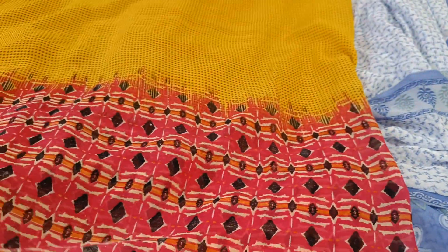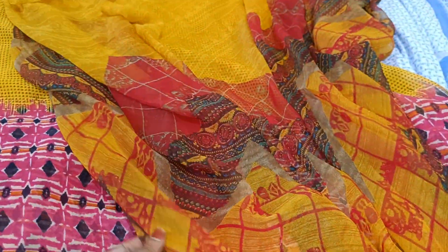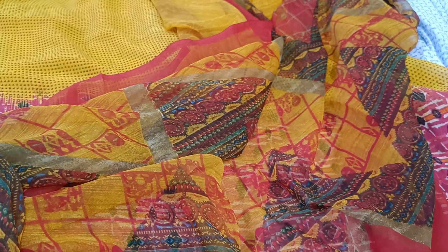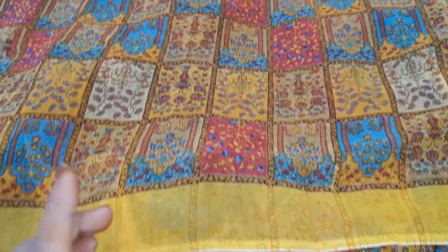This is also too good. I am going to show you the big border concept in the florals. And here I am going to show you the same color — the yellow color and the maroon color combination.